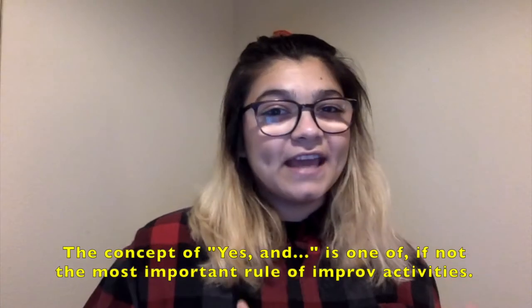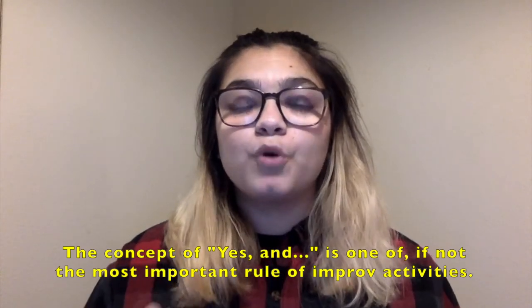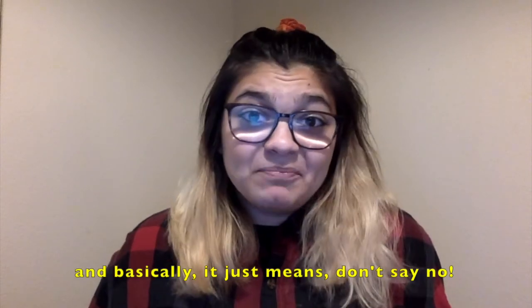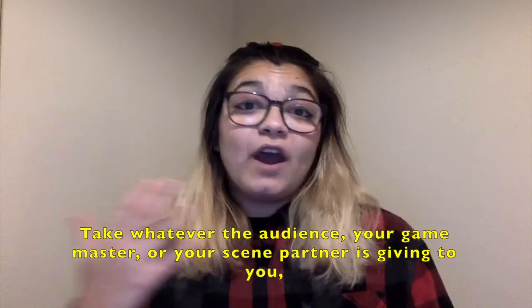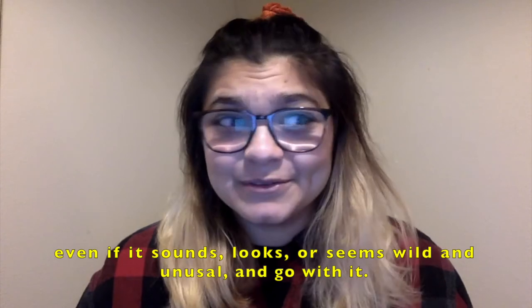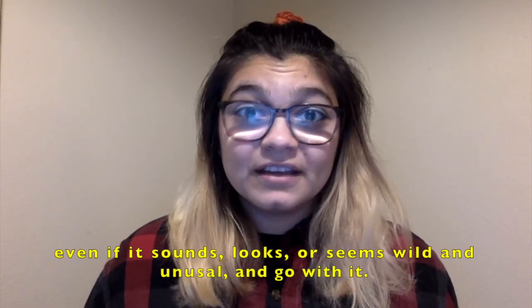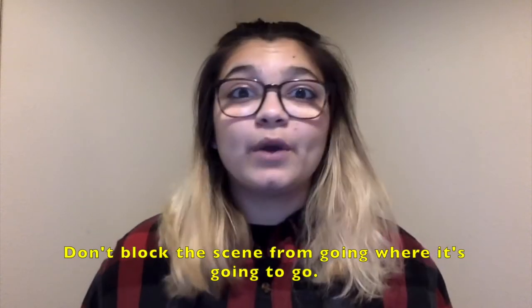The concept of yes and is one of, if not the most important rule of improv activities. Basically it just means don't say no. Take whatever the audience, your game master, or scene partner is giving to you, even if it sounds, looks, or seems wild and unusual, and go with it. Don't block the scene from going where it's going to go.